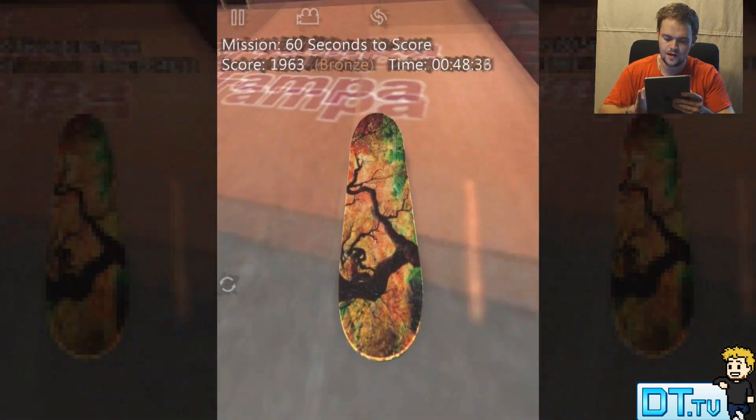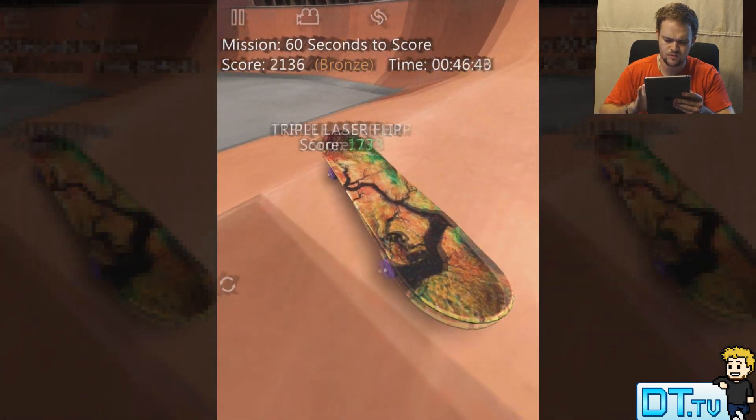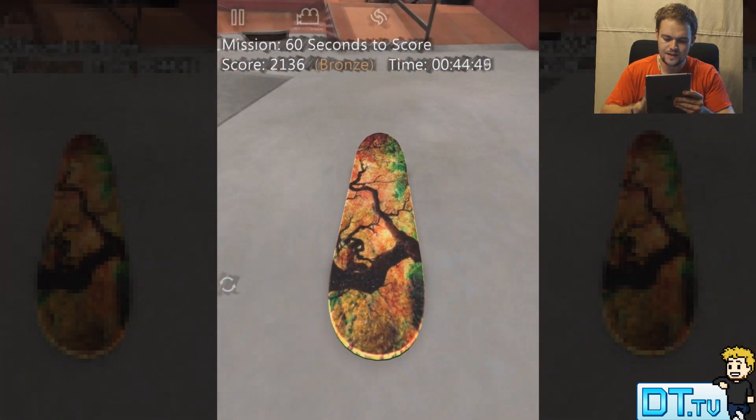I'm just under the thousand mark at the moment. 540 varial triple something flip. Triple laser flip.